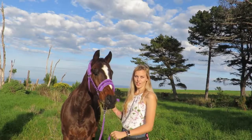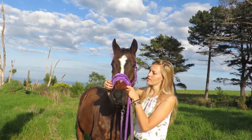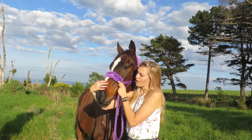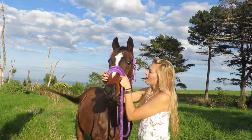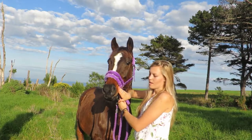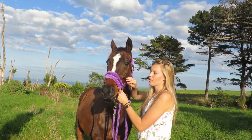So the first thing you need to do is measure where the nose band is going to go on your horse. Using this halter as a reference, the nose band shouldn't be any lower than the thickest part of your horse's nose, and you want it to be about four fingers from the crease of your horse's mouth and about two fingers below his cheekbone.